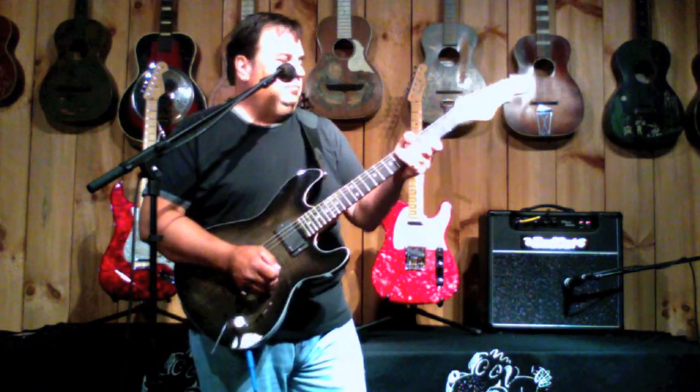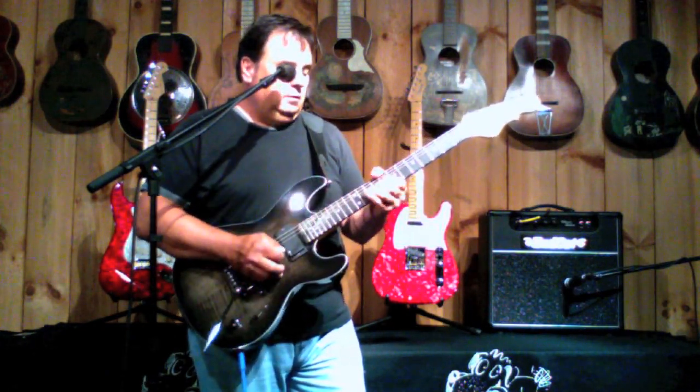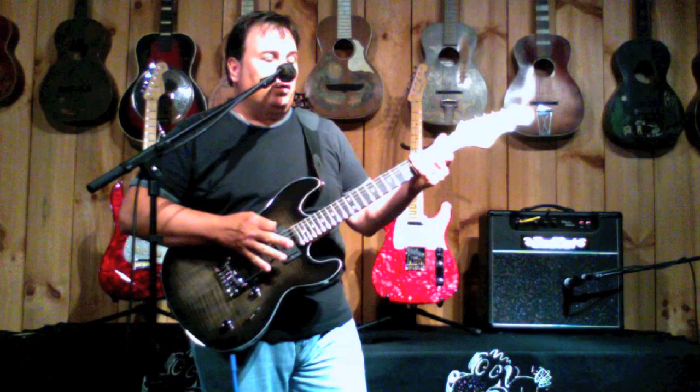Great player too. It's a medium neck, big frets on it, real low action. The trem works real well.